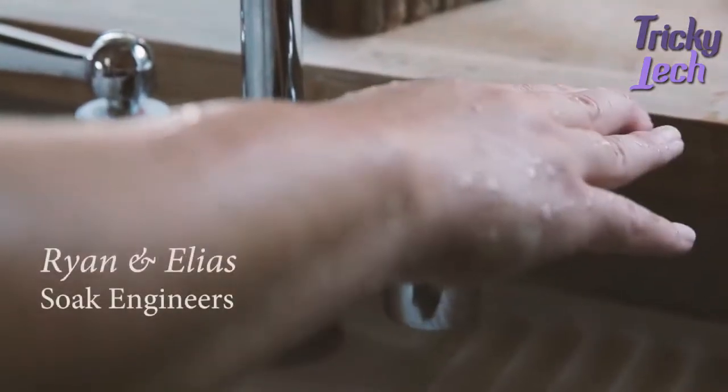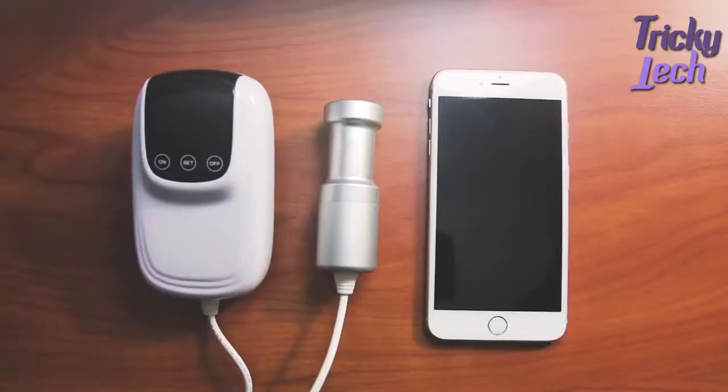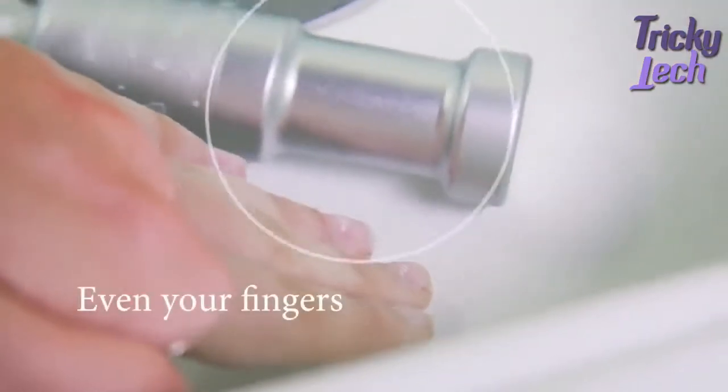Hi, I'm Ryan and I'm Elias. We are part of the team behind Sonic Soak. Sonic Soak is a smartphone-sized device that uses ultrasound technology to clean almost anything in ways never before possible. It cleans to the microscopic level, beyond what any laundry machine or cleaning spray can do.